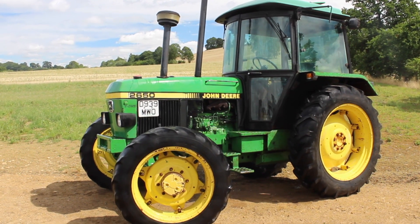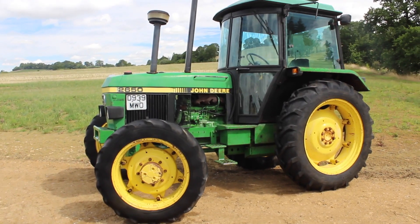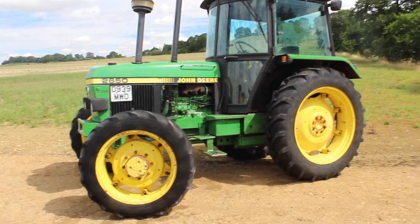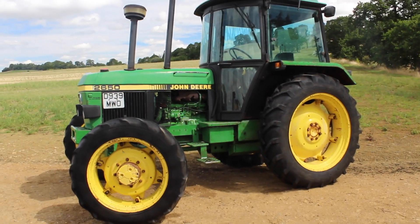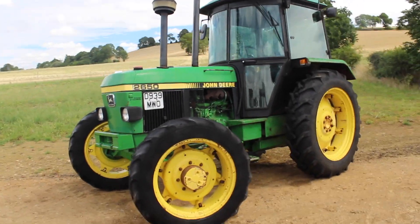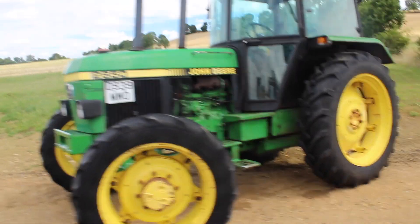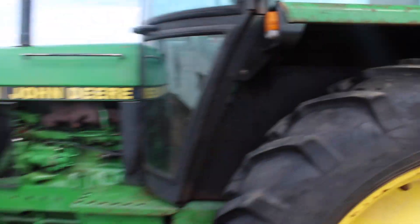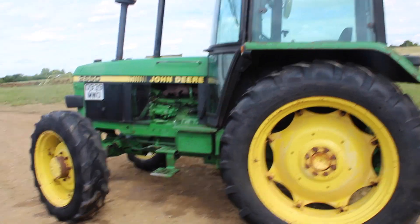Well, here she is, my new tractor — John Deere 2650. As you can see, she's a cracking little tractor. She's done 9,500 hours, and that's quite a lot, but she won't be doing much work at the moment. Probably doing a bit because obviously it's harvest, but won't be overworking her. It's quite tidy — not perfect, but she'll do. She obviously has a bit of rust as you can see on the rear guards, but I'll definitely do for me. Yeah, I'm very happy.